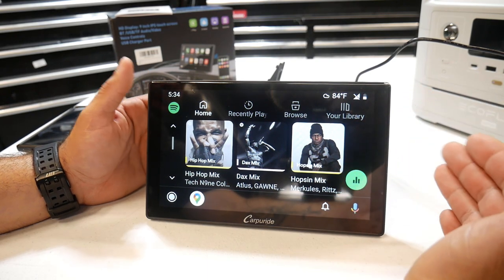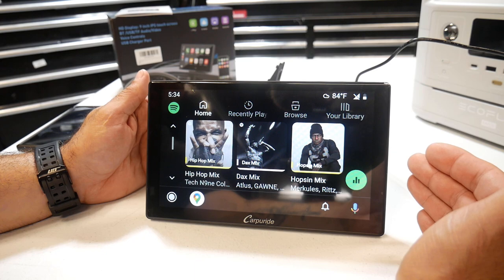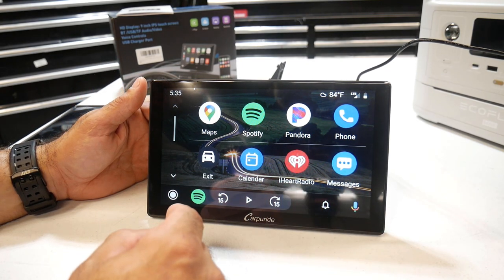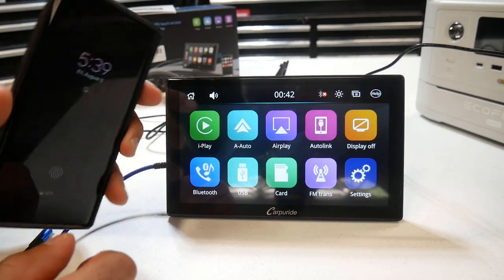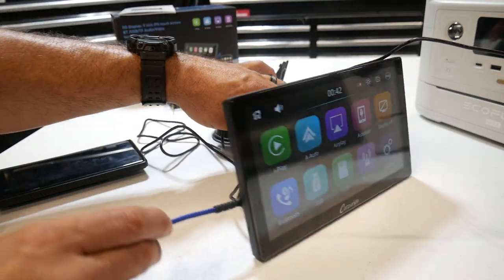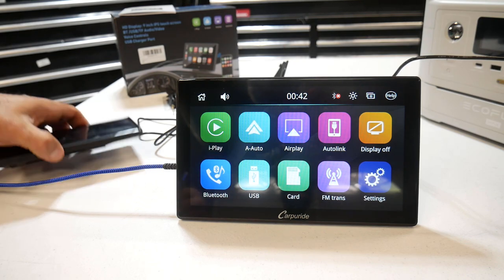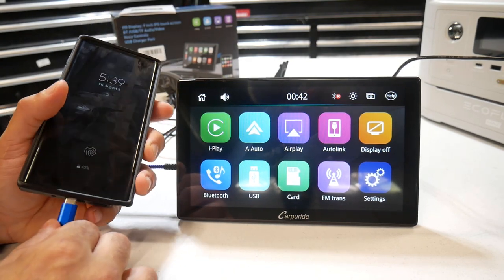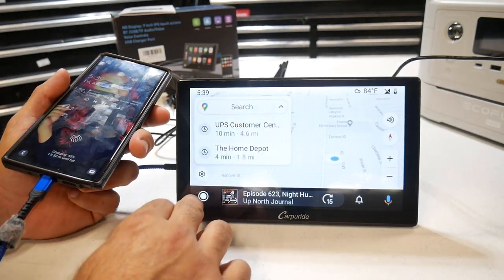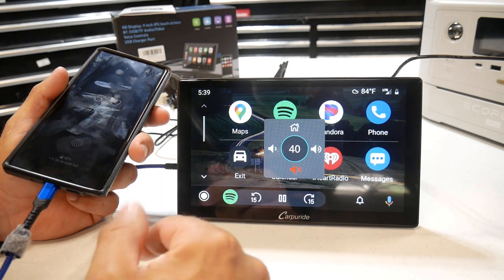Instead of having to update your current vehicle with a newer radio or head unit, this is super easy to install, connects to your phone, and gives you Android Auto or Apple CarPlay in your vehicle. Now another way you can use your phone if you don't want to do it wirelessly is to hook up a USB cable to the side of the screen. There's only one USB output and when you connect this to your phone - with me having an Android - it's going to pull up Android Auto when I plug it in. This is the wired feature, and it pulls up Android Auto connected through the cable.